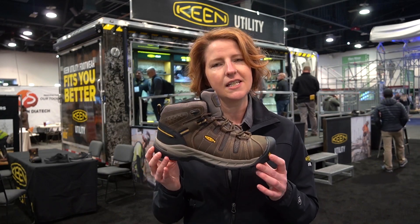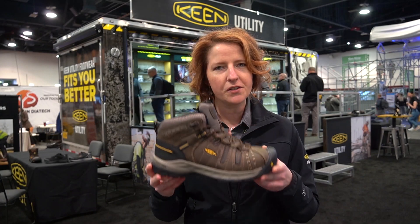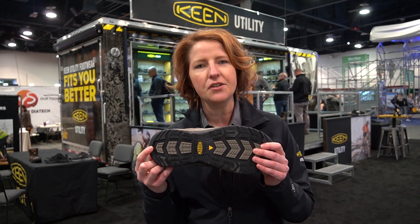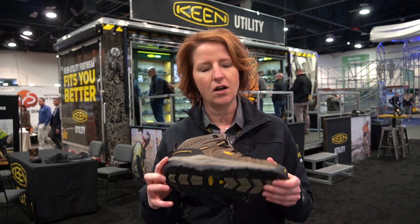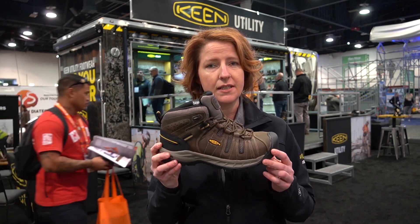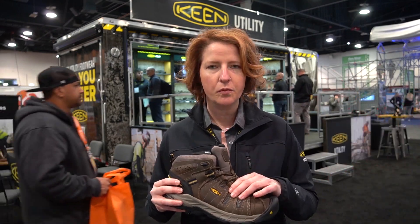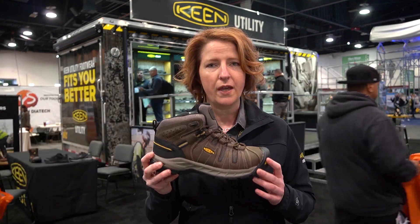This might look familiar to many of you who have loved the original Flint — this is the new Flint 2. It offers a slip score rating of Mark II as well as a Zatra outsole EH rating, and is also available with ESD-rated outsoles. It has a great leather upper, is still very breathable, and comes in both waterproof and non-waterproof versions with steel toe as well as soft toe options.